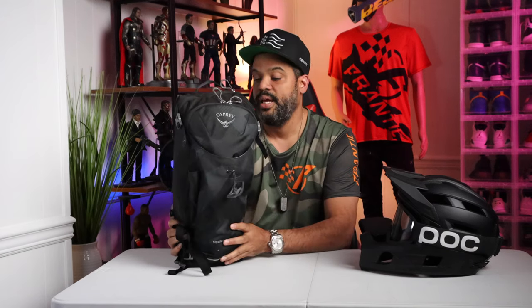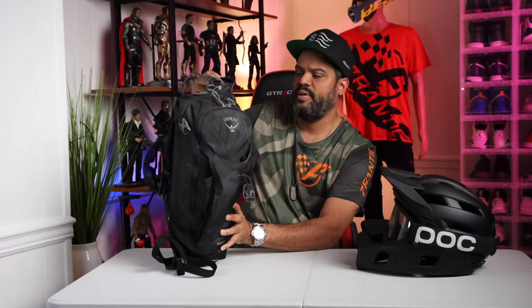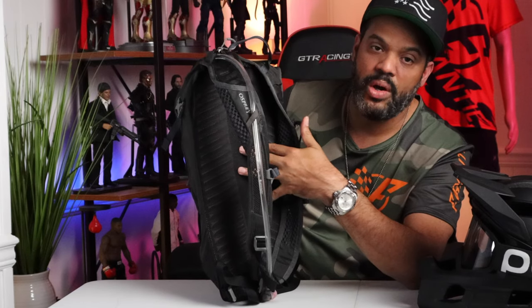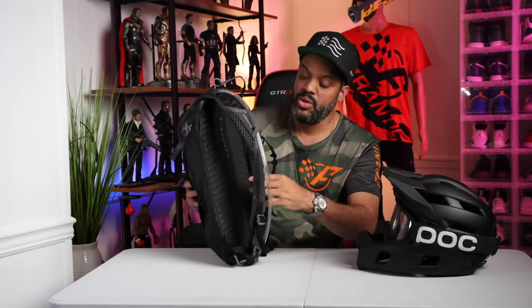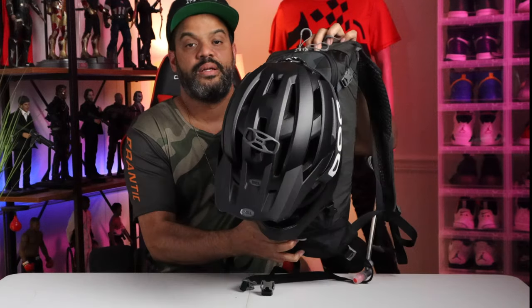The one I went with was the Osprey Sinskin 8. It's an 8-liter bag with a 2.5-liter water bladder. The back panel is really nice — there's a mesh section so you can cool off and get ventilation. It also has spine protection and a connection for a full-face helmet. Here's how it looks with the helmet on.